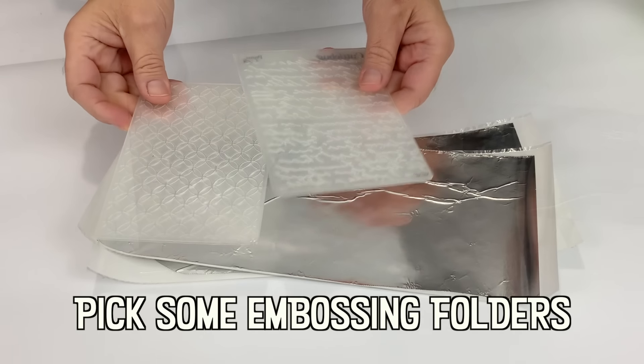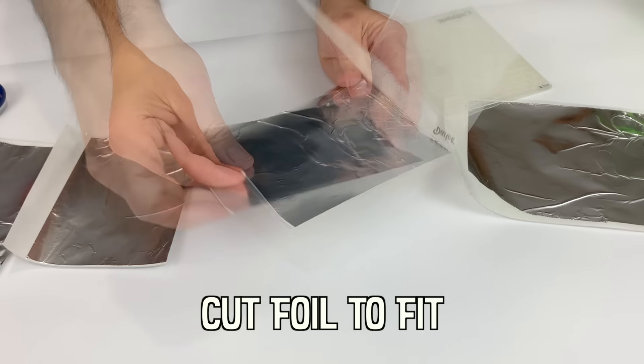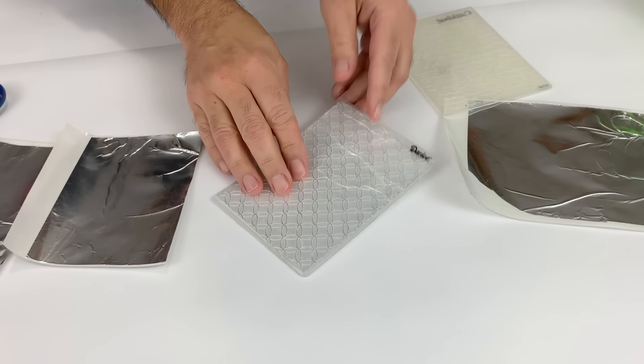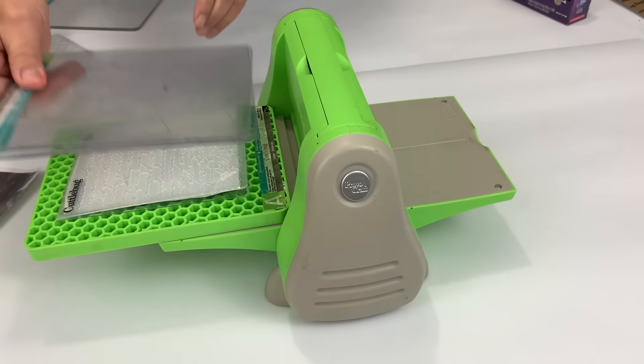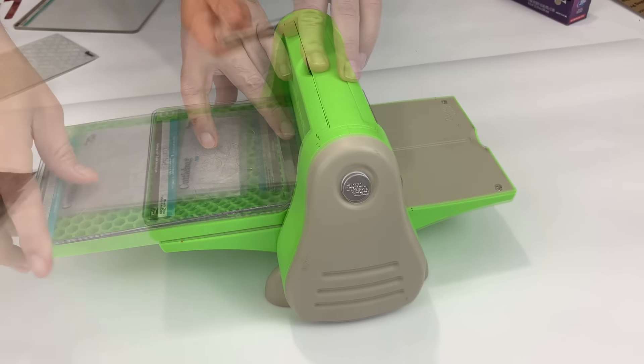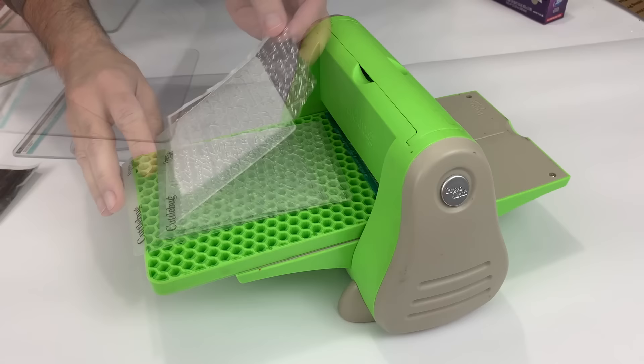Tin foil was first commercially produced in the US in 1913, where it was used for wrapping Lifesavers, candy bars, and chewing gum. Household foil was marketed in the late 1920s, and the first heat-sealable foil was developed in 1938.